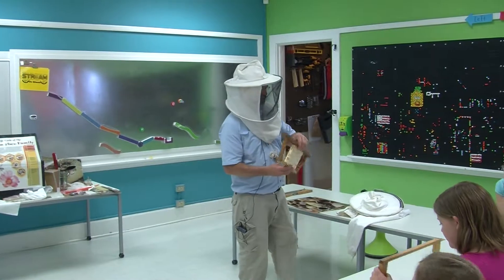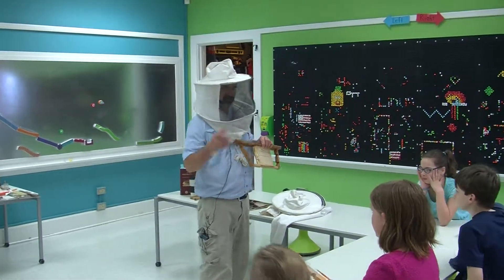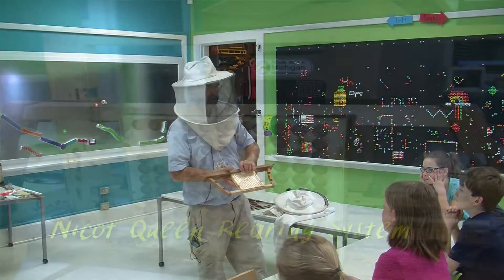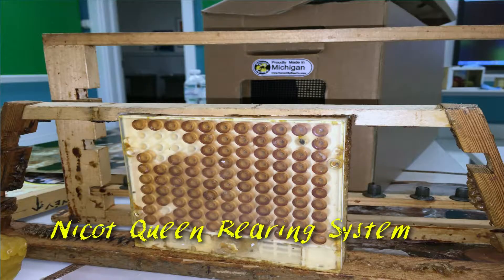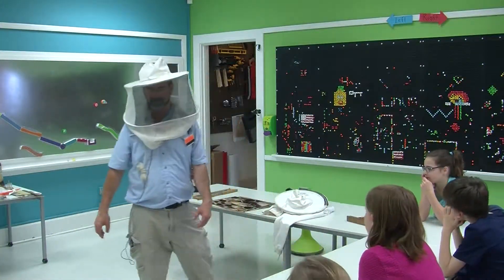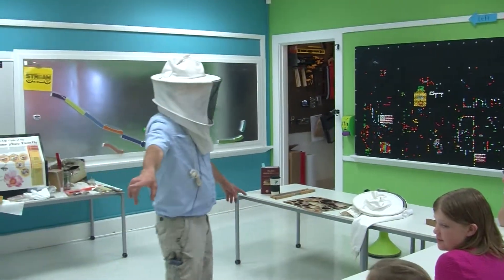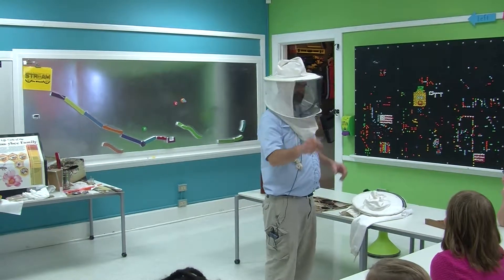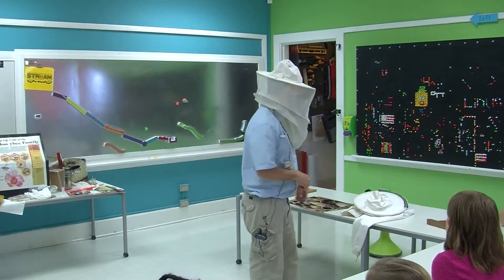Since I'm an old guy and can't see, can't do the grafting thing, this is a Nacote queen rearing system. You cage the queen underneath here. She lays an egg in all the little brown cells, and then you transfer the cell to a special bar. Then you put them in a frame like that and they make queens. I don't have the dexterity to do the grafting thing.